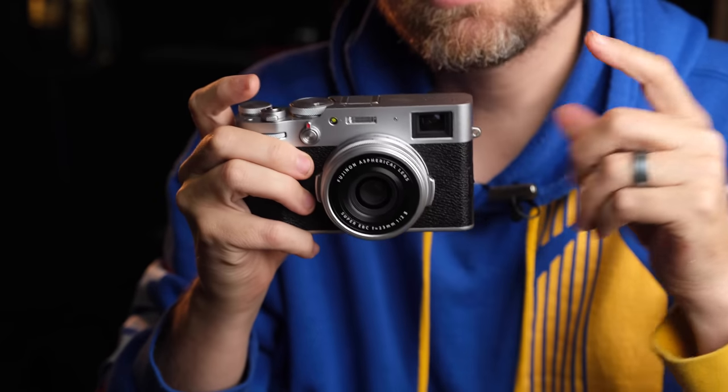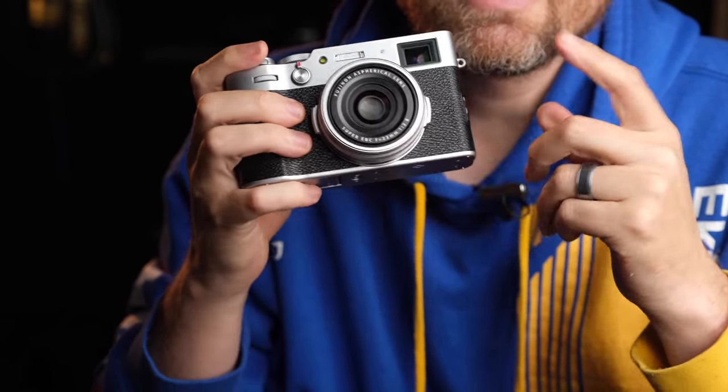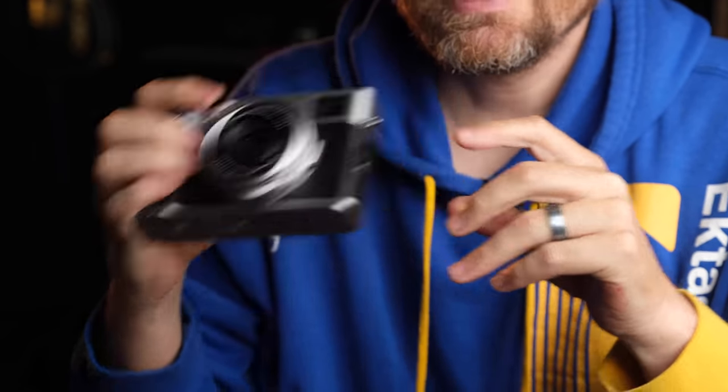Hey guys, in this video I want to do a deep dive comparison between some lenses attached to the X-Pro3 and equivalent lenses with the X100V with the TCL and the WCL adapter lenses. The big question on many new X100V users' minds, or those considering buying this, is: are the TCL and the WCL lenses a gimmick, or can they work well for semi-pro enthusiast professional photography on the X100V? Today we will answer that question.